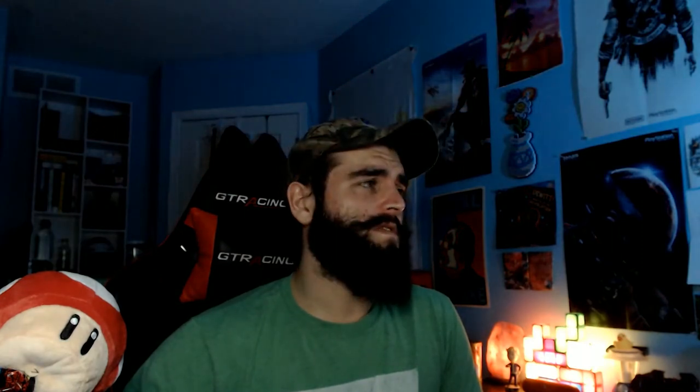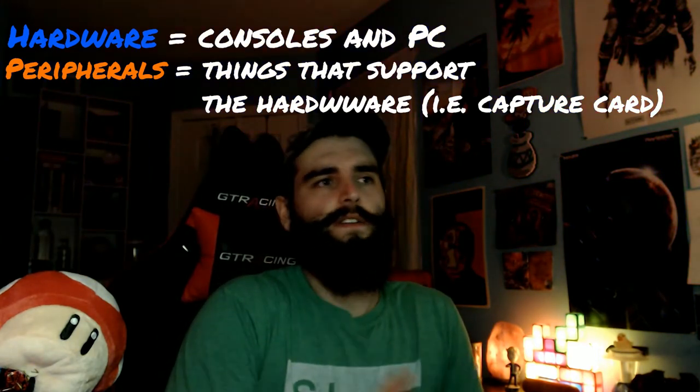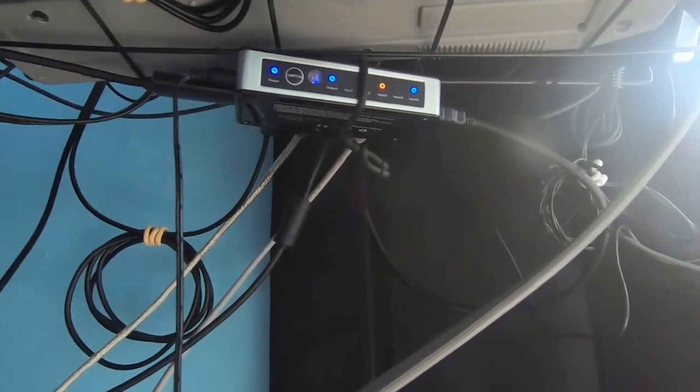Now that we've covered most of the hardware, we're moving on to peripherals. The key difference between hardware and peripherals for this video is that I consider hardware more of the PCs, consoles, and things that support those. So it's not that a capture card isn't hardware, but I consider it more as a peripheral. Starting with our Elgato HD60S capture card, which is plugged into an HDMI splitter, which is then plugged into an HDMI hub.